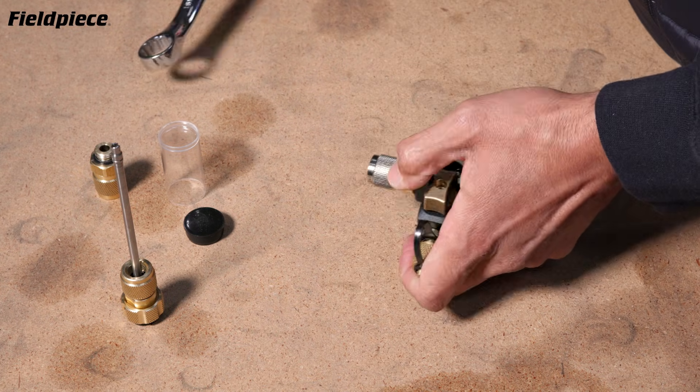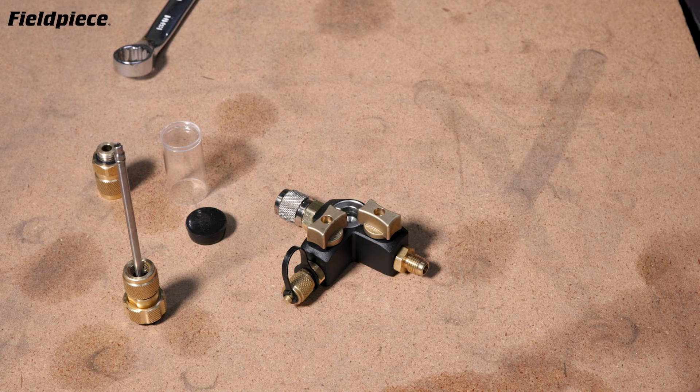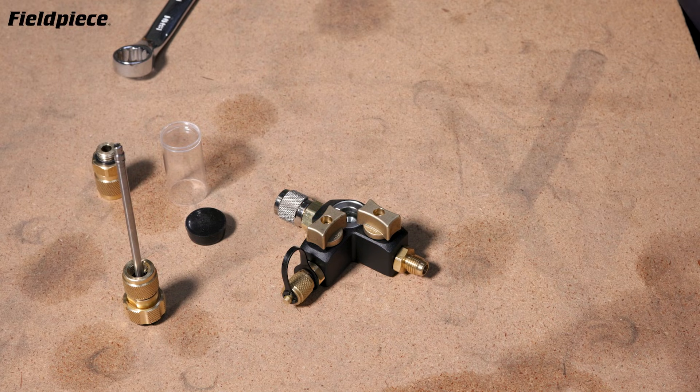Quarter turn, and that's how the PhilPiece VCRTs make going between quarter inch and 5/16 inch systems easier, faster, and better.